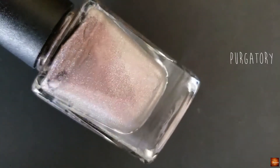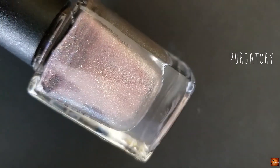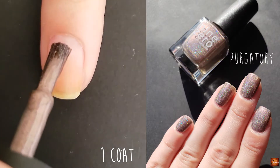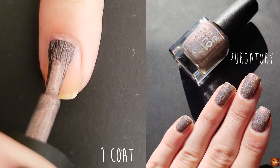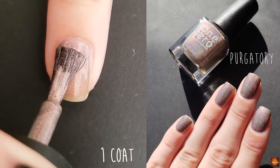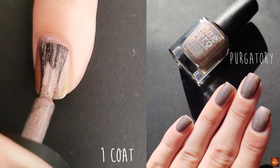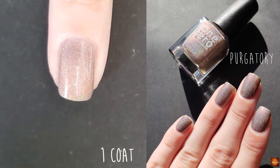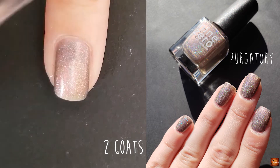The next polish is King of Hell and this is a red metallic with a gold flash. The next polish is Purgatory and this is described as a gray brown purple shifting holo — and it definitely shifts. I typically put this more towards the purple of my polishes but sometimes I'm debating whether it is gray or brown or purple depending on the day.